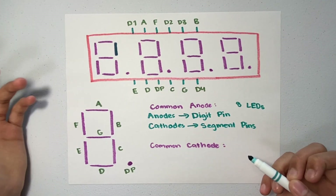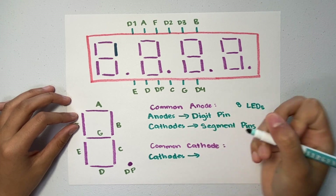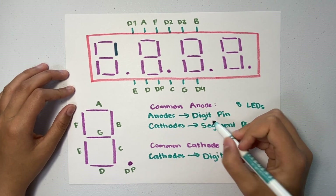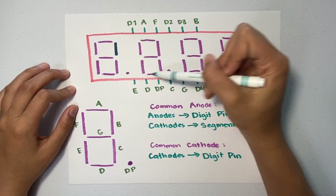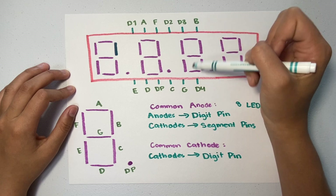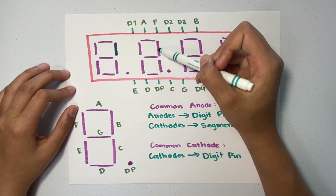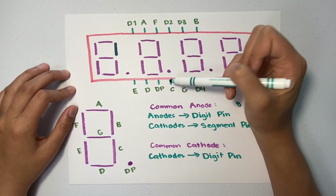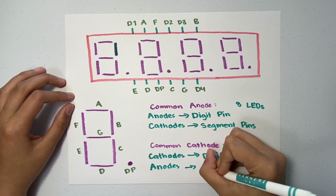For common cathode, it's a little different — it's the opposite. The cathodes of each digit's LEDs connect to their digit pin. So in common cathode, if we take digit two, the cathode of all eight LEDs connects to D2, while the anodes connect to their corresponding segment pins. So for A, its cathode connects to D2 and its anode connects to A. For B, its cathode connects to D2 and its anode connects to B. For C, its cathode connects to D2 and its anode connects to C. So the anodes connect to their segment pins.